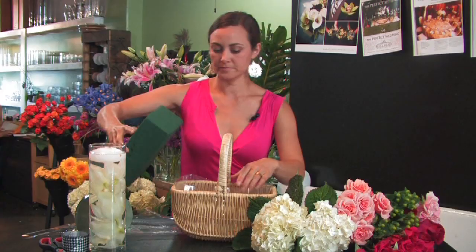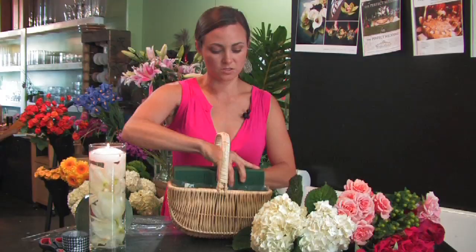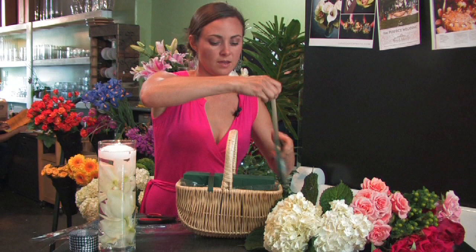We're going to use a little old fashioned Oasis. This is something that you'd soak in water for about three seconds. I'm going to put this in the basket with a liner so that it doesn't leak. And now I'm going to add some floral tape to hold the Oasis block in place so it doesn't move if you're having it delivered, or it's a lot more stable. This tape is waterproof so it works great with a wet block of Oasis.